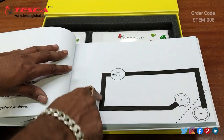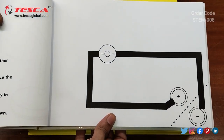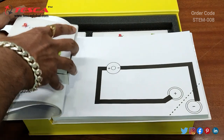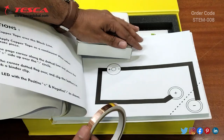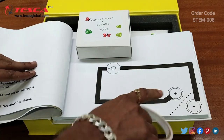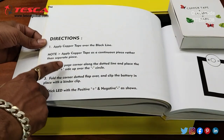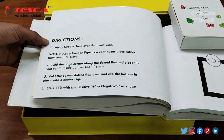On the black borders which are given in the stamp paper circuit, you have to paste the copper tape that is provided. You need to cut this copper tape and paste it on all the black borders. The instructions mention step-by-step directions on how to complete this circuitry and let your LED glow.